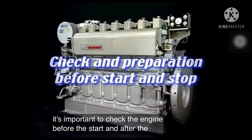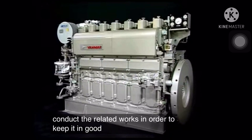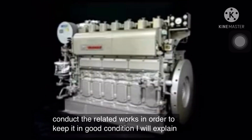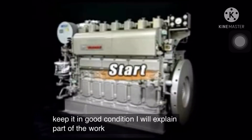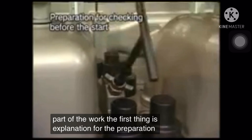Check the engine before the start and after the stop, and conduct the related works in order to keep it in good condition. I will explain part of the work. The first thing is explanation for the preparation before the start.